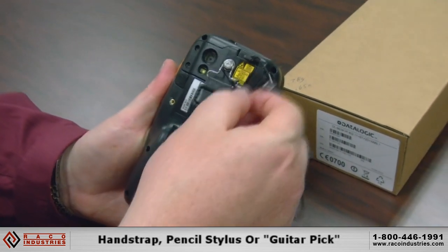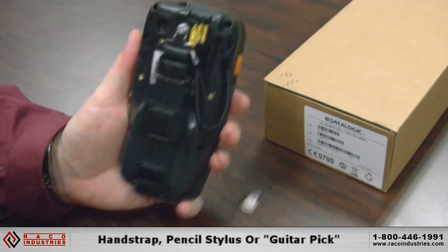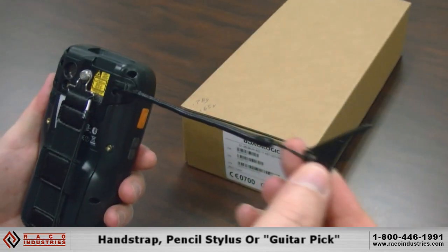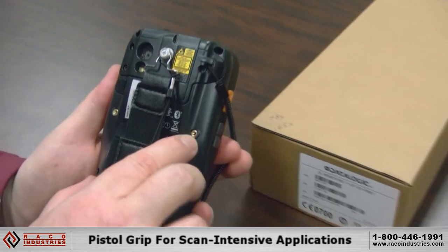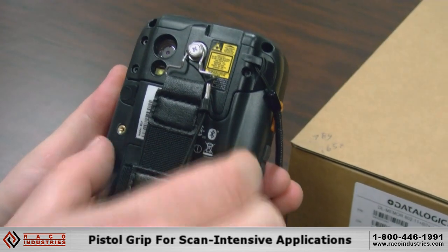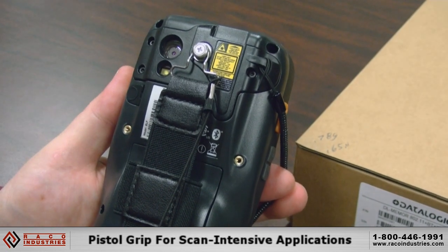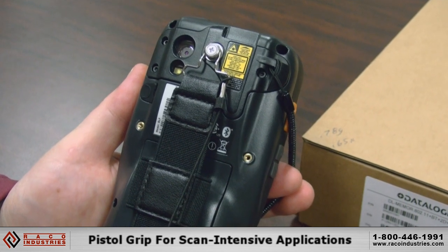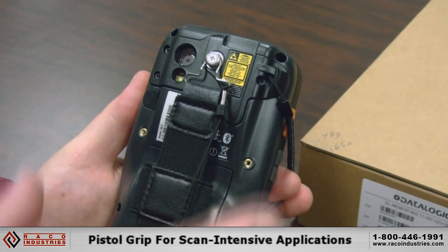We have a hand strap with a pencil stylus, or you can use the optional guitar pick stylus which a lot of our users prefer because of the way it fits in your hand. Here you can see two recessed screw holes for our add-on pistol grip — if you have a scan-intensive application and don't want to use the side triggers or push button, the pistol grip is available.